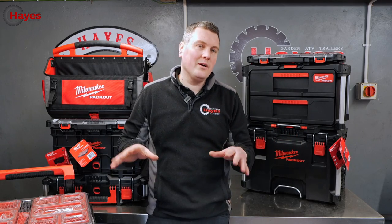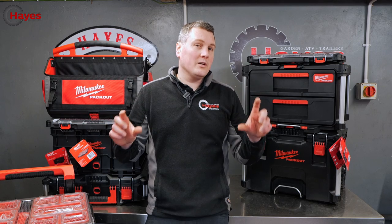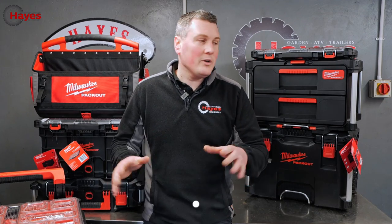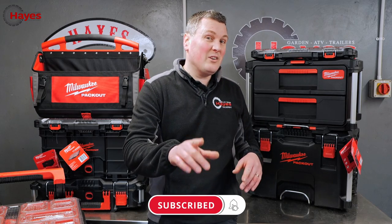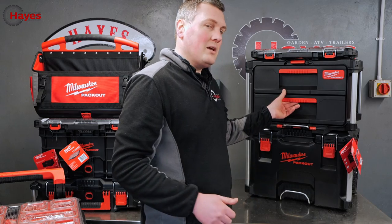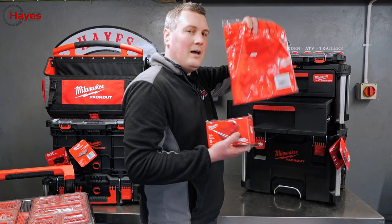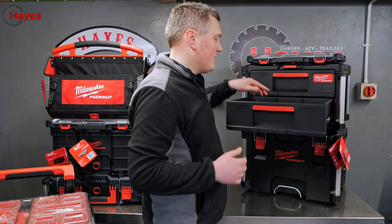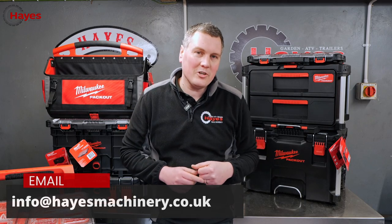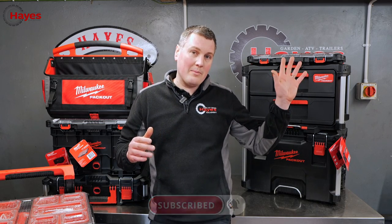That was a brief overview of some of the Milwaukee Packout items we have to offer — everything is available on our website hazemachinery.co.uk. Is Milwaukee Packout the best modular tool storage system on the market? I think it is — I think it's superb. We're also doing a prize giveaway for our members: 99p a month to join at Haze Machinery. Today's lucky winner wins a power bank, a Milwaukee pen, and a Milwaukee T-shirt. Congratulations to 'Fun Things to Do With Tech Sparky' — email us at info@hazemachinery.co.uk. Please subscribe and check out our other Milwaukee videos.